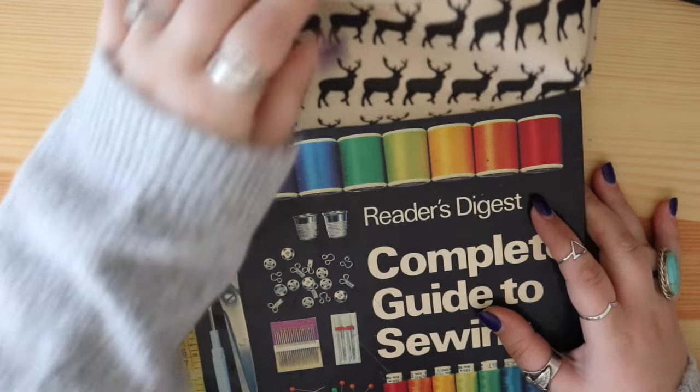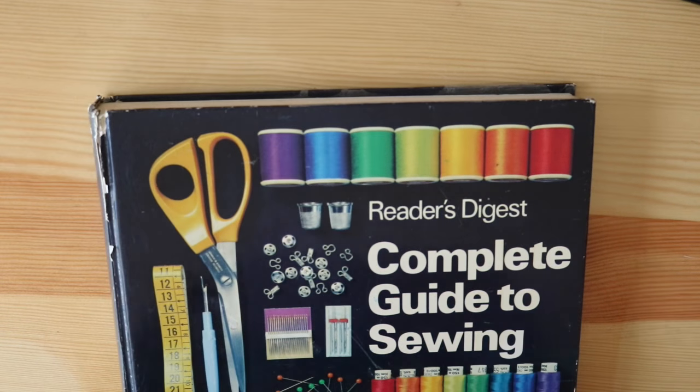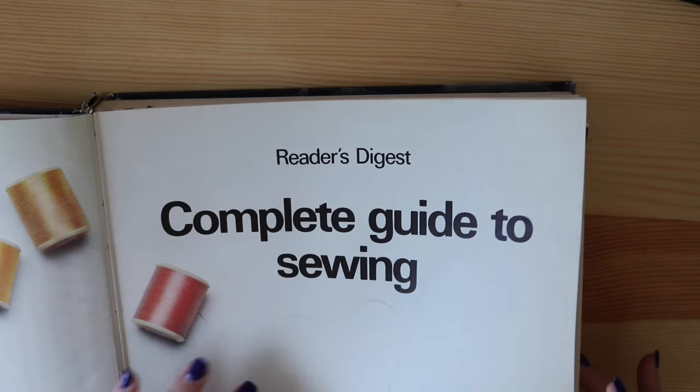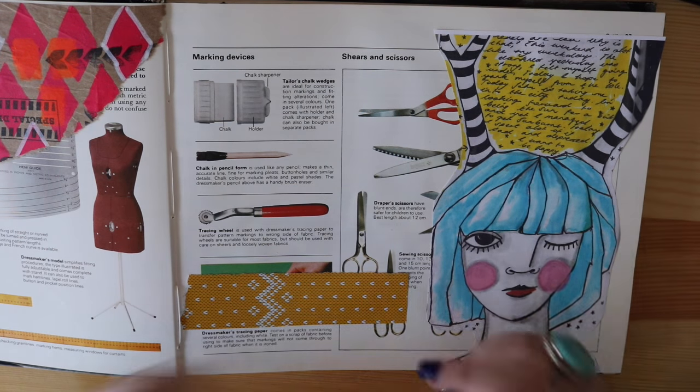I love this sewing book - let me get that out of the way because it's massive. And I'm going to chat to you guys while I play in my sewing book, because there is no right or wrong way to play in this book.